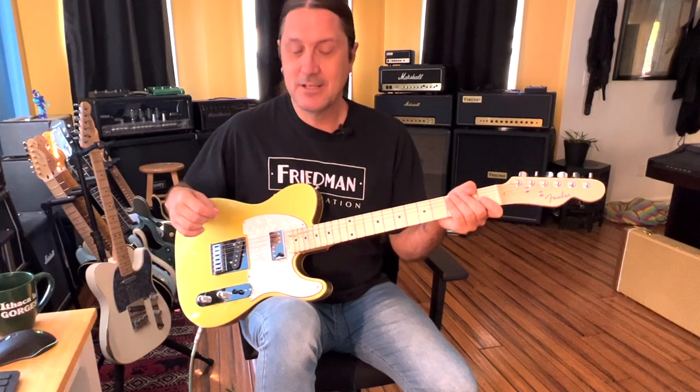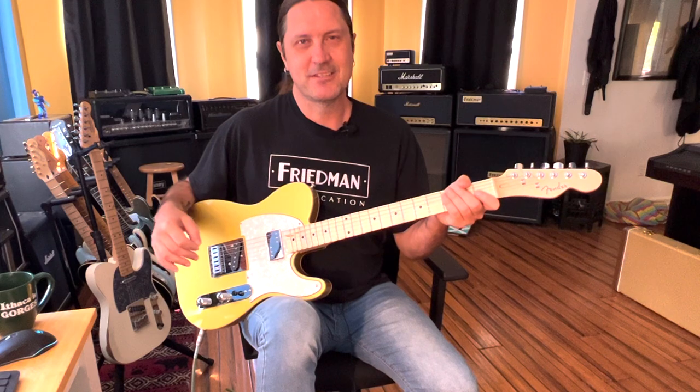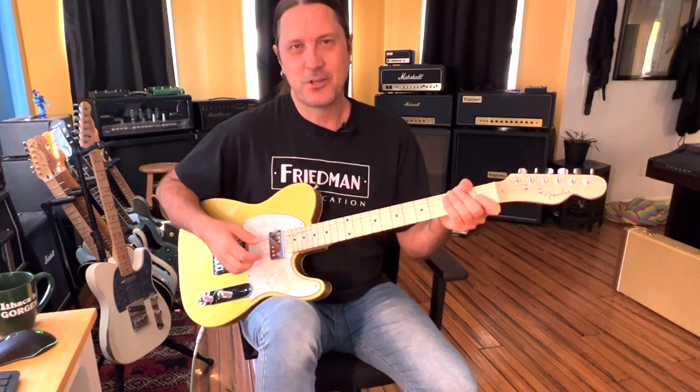It was written by Monty Norman and it was performed by John Barry and his Orchestra. They were a swing band, a jazz band, kind of a surf band. Back in the early 60s, they were experimenting a lot with swing and surf. It was very cool, very funky.